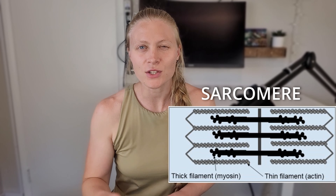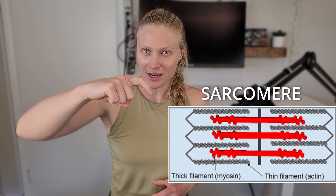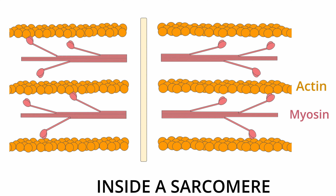Now inside a sarcomere, you can find two main components. Number one is the myosin, which is a thick filament and it has these little heads that can actually move — you can think of them as little mini motors. You also have actin. This is the second component. This actin is a thin filament and it acts almost like a ladder for those little myosin motors to pull on. Muscle contraction occurs when those little myosin motors start pulling the actin towards the center, towards each other. This causes your muscle length to actually shorten, which creates a contraction of your muscles, and that contraction pulls your skeleton into a new position.